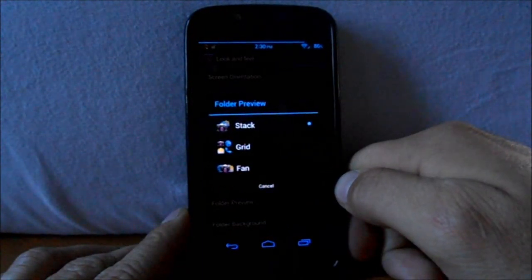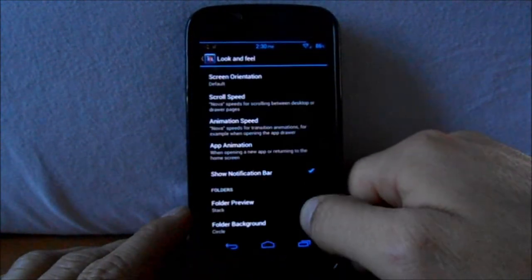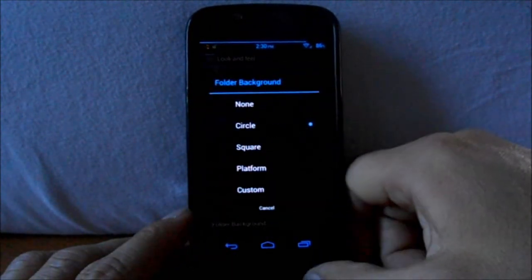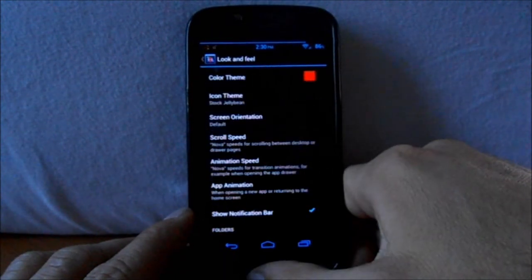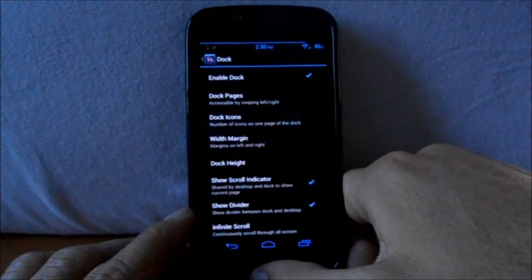You can also adjust screen orientation, animation speeds — all these things. Folder previews let you pick the way you want your folders to look. Right here you've got folder background, so you can do circles, squares, platform, custom — however you want the background to look on the folder. Those are some options you have there.